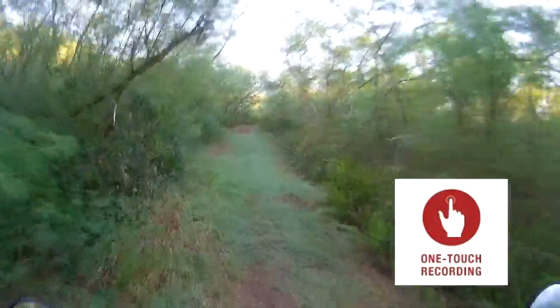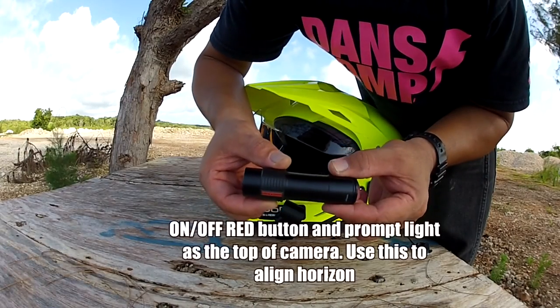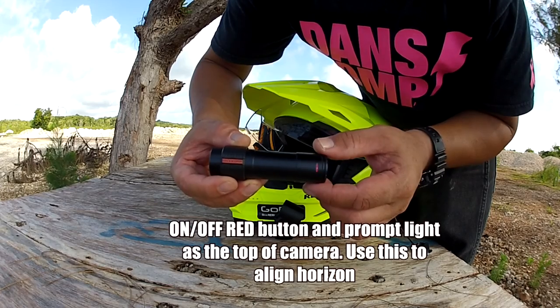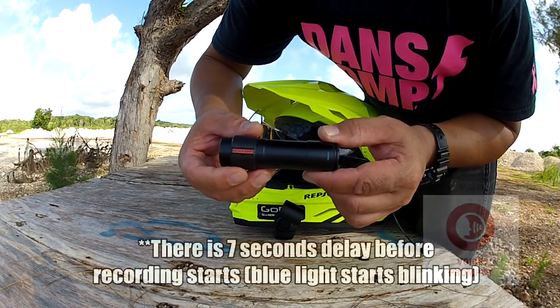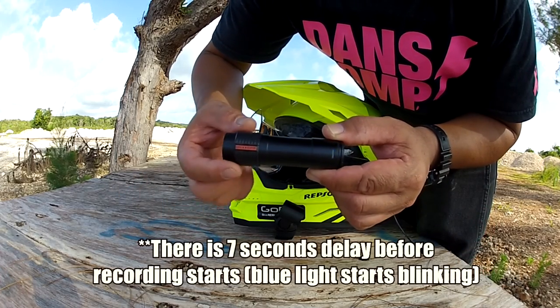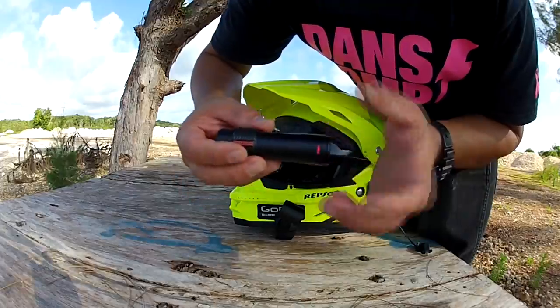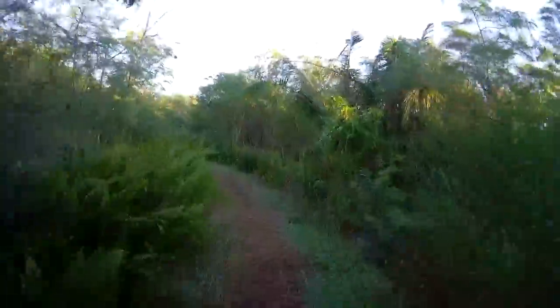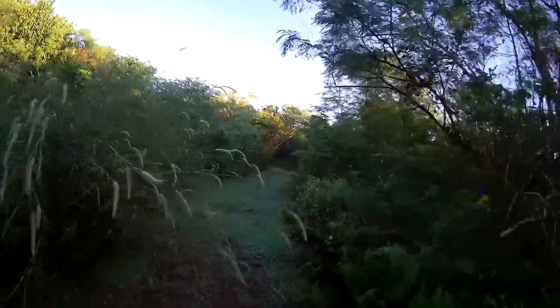It has a one-touch operation — to turn on and turn off, it's very easy following a voice prompt. To turn it on, just slide it forward. The light blinks red and then turns blue, meaning it's ready, and then you get a voice prompt saying 'Camera on. Recording.' To turn it off, just simply slide it back — just like a flashlight — and it says 'Camera off.' It tells you the status of the camera: if it's on, off, recording, low battery, or if your SD card is full.